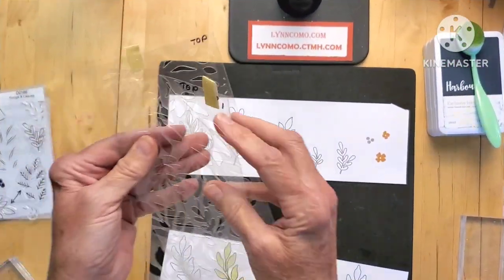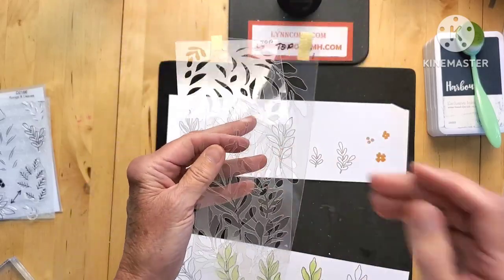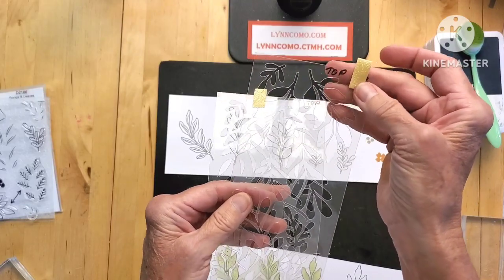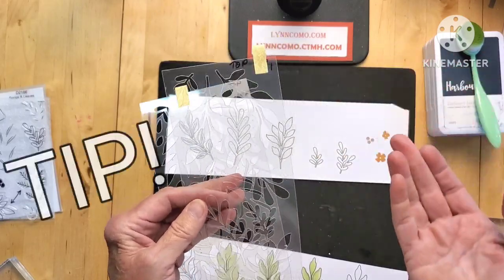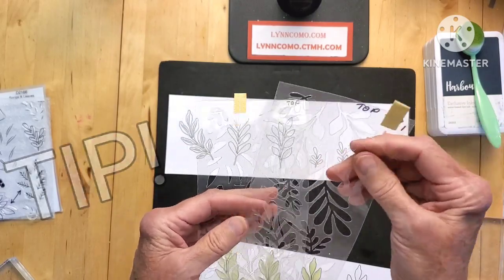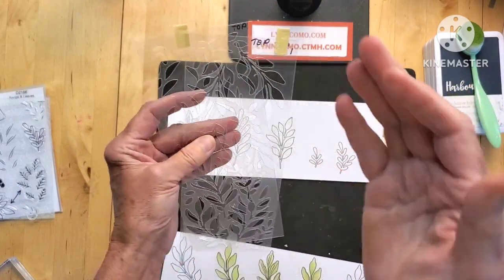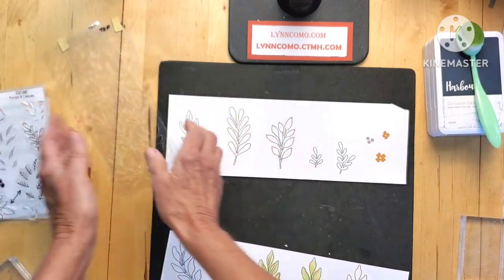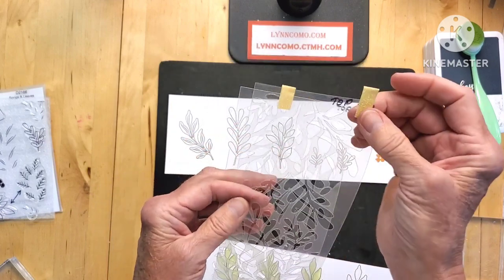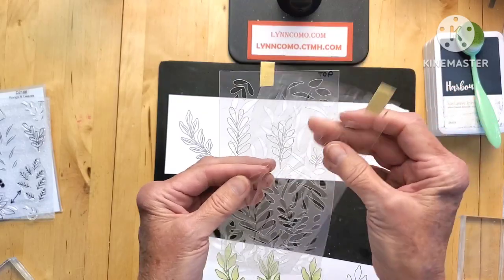Now let's talk about the stencils. You get two stencils — I'm calling the open one my number one stencil. I always lose my stencils when I'm working, so I decided to take some shimmer tape and tab it at the top so I can spot it. When I'm looking at the table, the stencil just disappears, but that yellow tab will pop out.